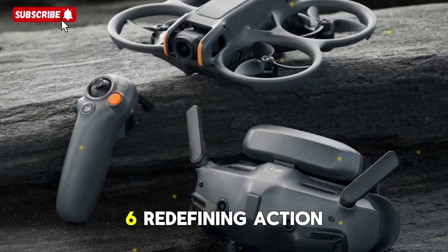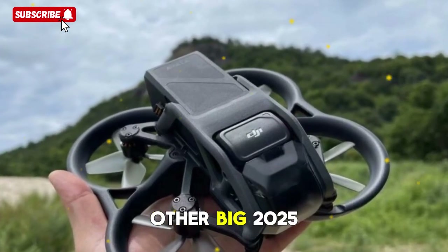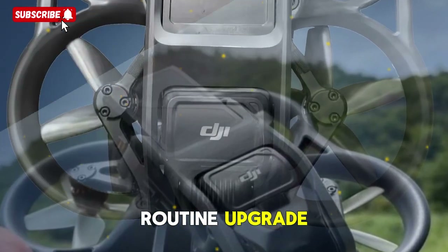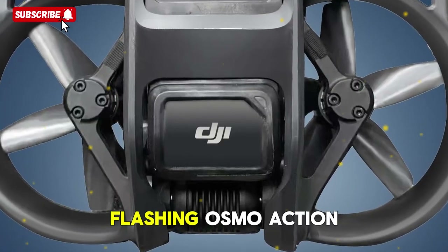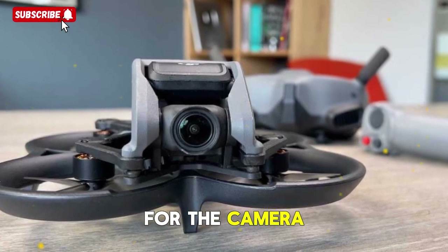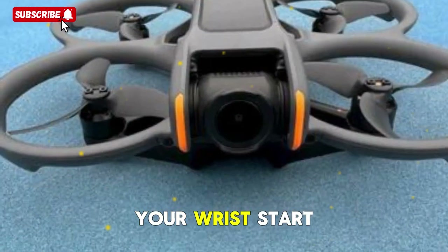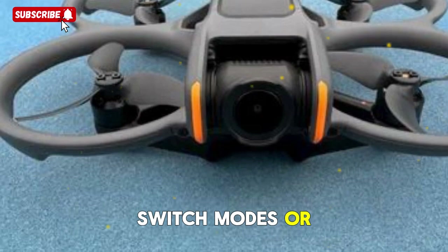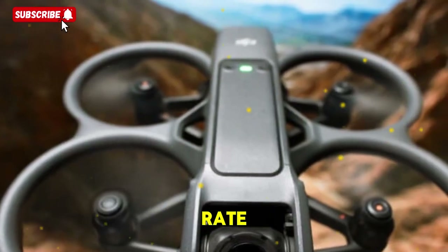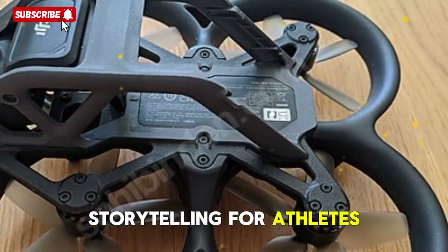DJI Osmo Action 6: redefining action cameras in 2025. A smartwatch-powered surprise — let's switch gears to DJI's other big 2025 release, the DJI Osmo Action 6. This isn't just a routine upgrade. Leaked tester footage shows the Action 6 pairing with a smartwatch, flashing 'Osmo Action 6' during the setup process. That means your watch could become a live companion device for the camera. Imagine you're mountain biking down a rocky trail — instead of fumbling with tiny buttons, you glance at your wrist to start/stop recording, switch modes, or check battery. Health and performance data like heart rate, oxygen levels, GPS, and speed could sync directly with your footage in real time, enabling next-level storytelling for athletes, vloggers, and adventurers.